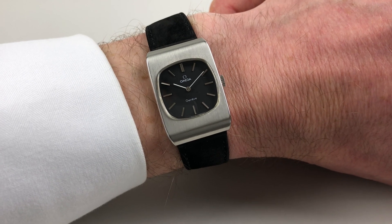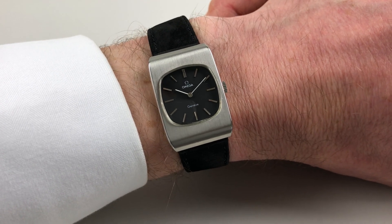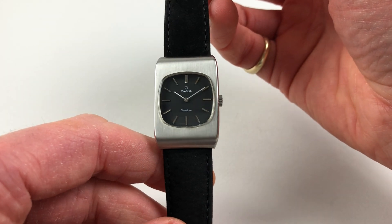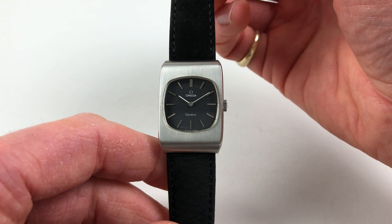This sleek steel Amiga wristwatch dates to circa 1974. The watch has a black dial, with applied baton indexes and white hands.